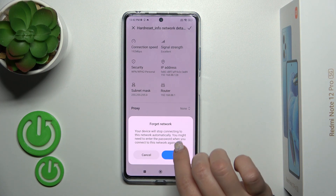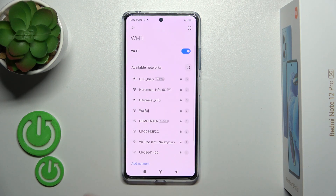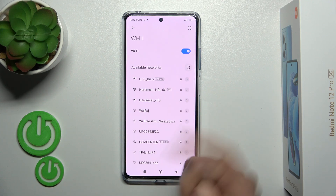Forgetting the network means that your device will stop connecting to it automatically — it will forget the password. Now we can see this network listed here in the available networks.